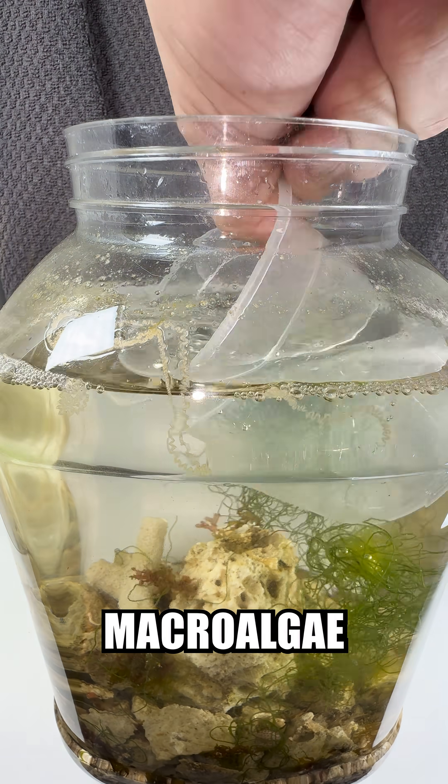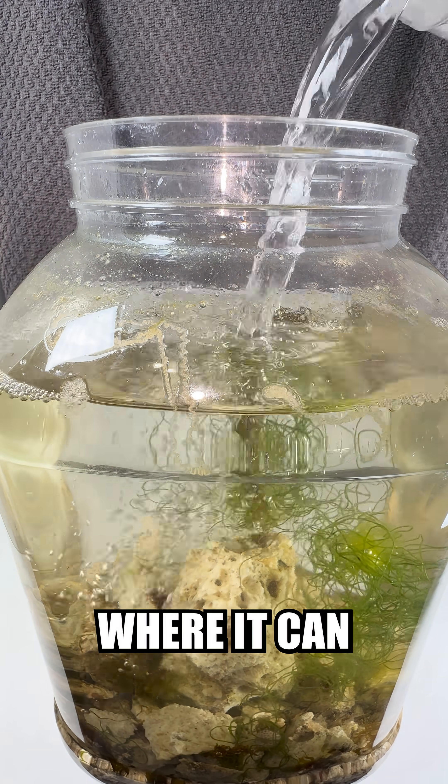Every few days I do a water change, while I wait for the macroalgae to accumulate to the point where it can filter the water effectively.